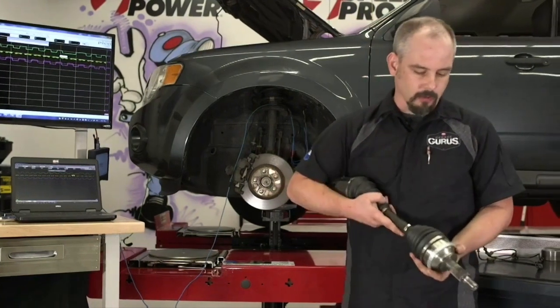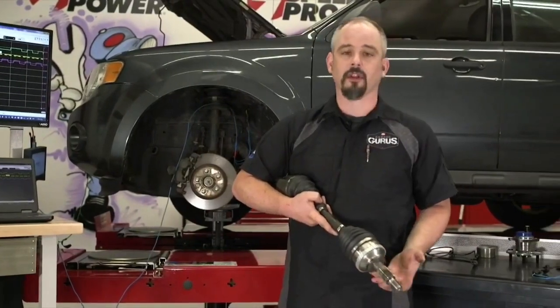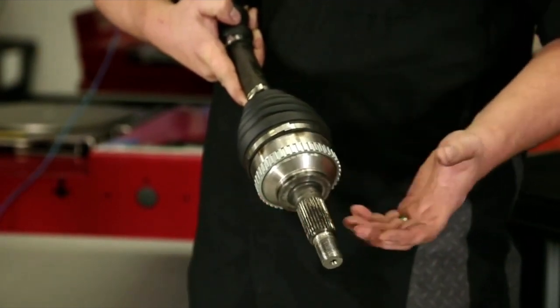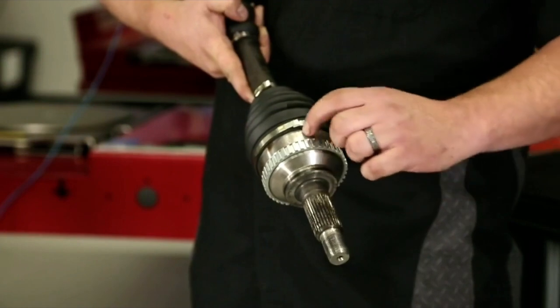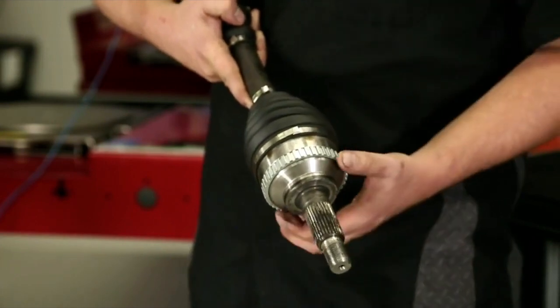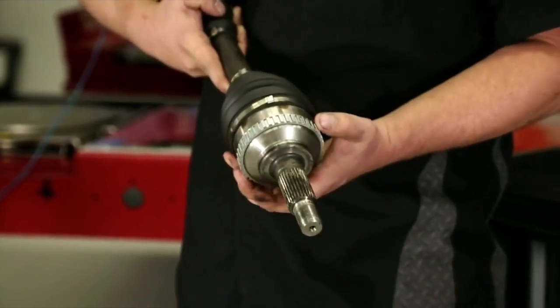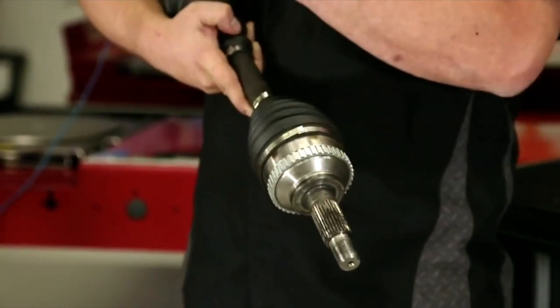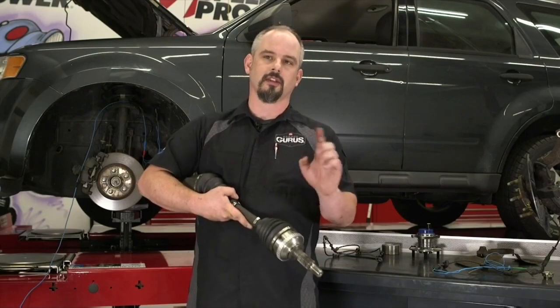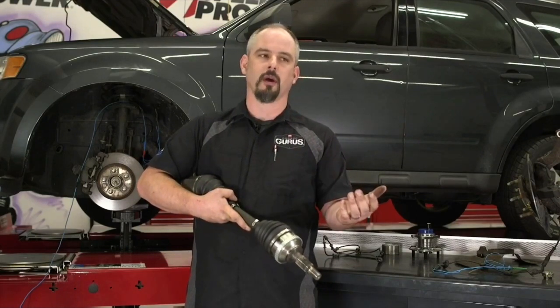Back to the ABS reluctor ring: what happens if you live or work in the rust belt like I do near Chicago — we have a big problem with rust. The housing of the CV shaft will rust and expand, but the reluctor ring doesn't grow. So it ends up cracking and splitting. I've got a picture of the one on this vehicle — everybody see that split in the reluctor ring? That's why we have that extended off period: that space changes the distance between two teeth, and the computer picks up on that.